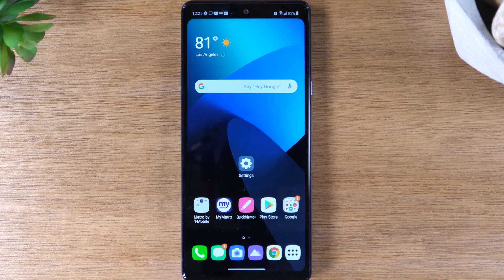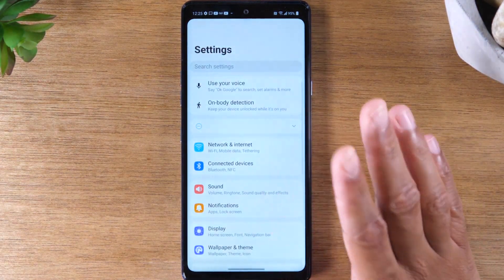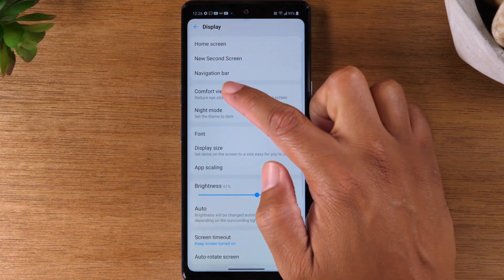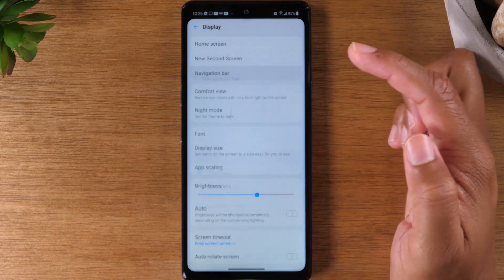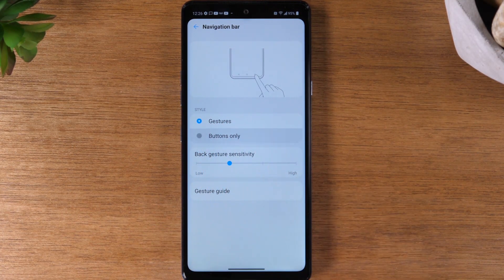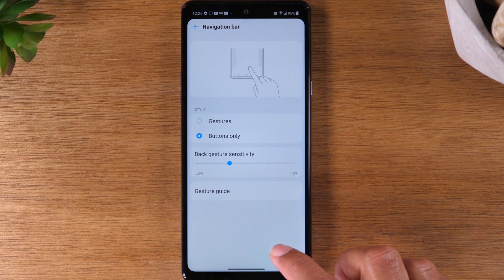Now, to turn off gesture mode, we'll need to go to the settings. Go to display, and come up to navigation bar. Switch from gestures to buttons only. Give it a second, and you'll see your buttons are going to appear at the bottom.